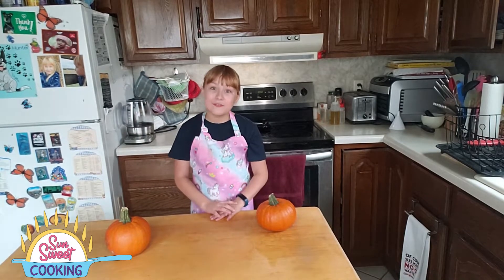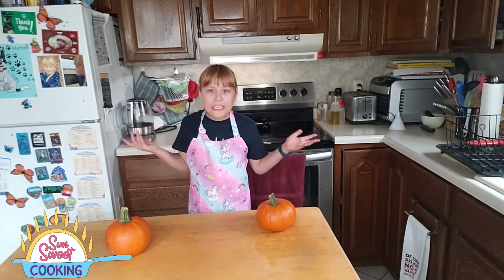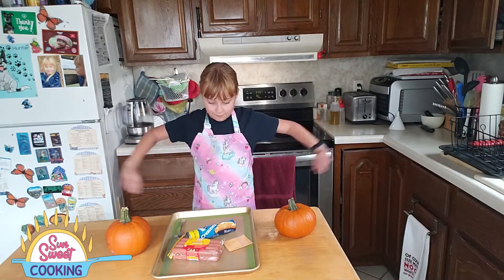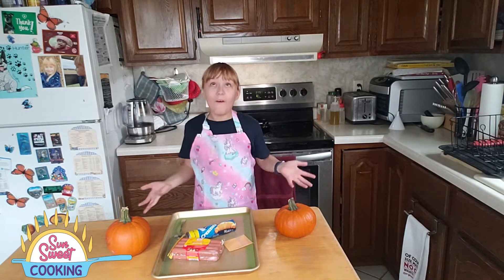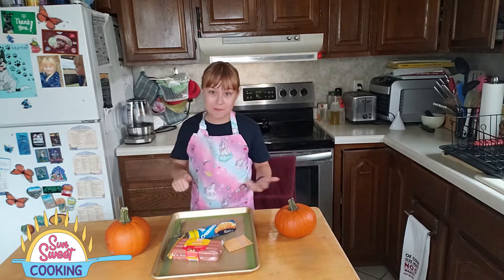We are going to start off with making hot dog mummies. But wait, I don't have my ingredients. So, let's get them. It worked! Now, to get our hot dogs all set up.